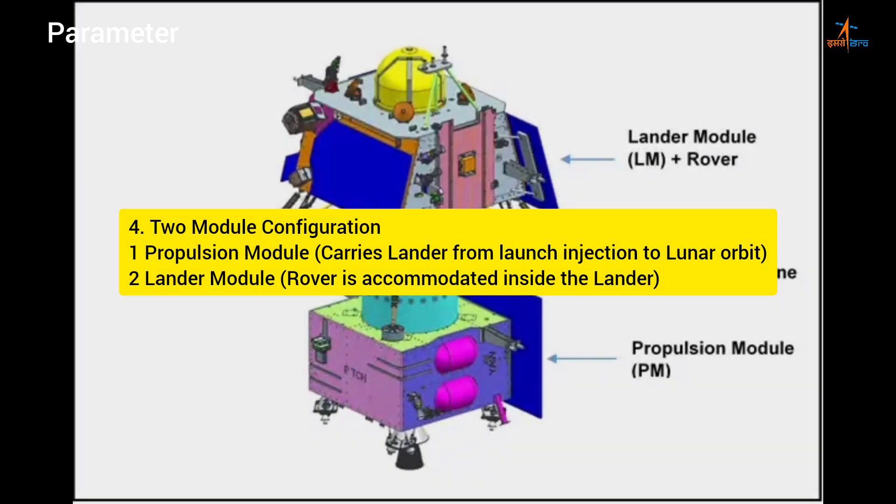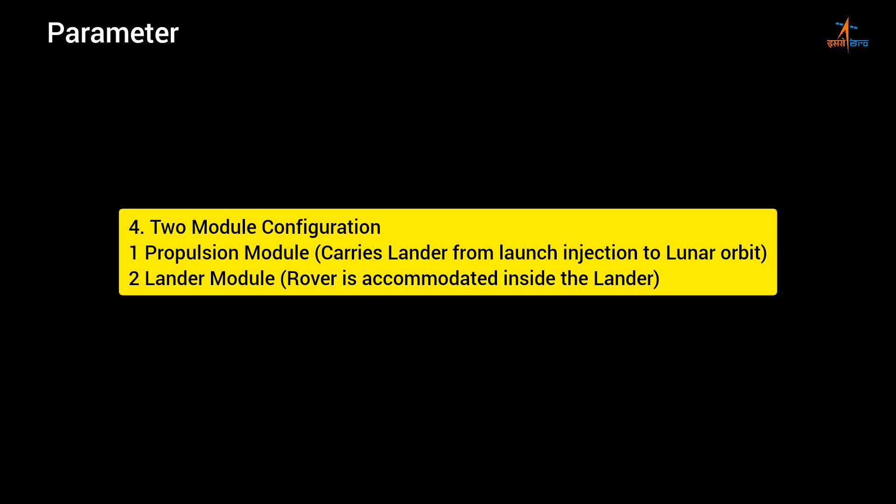Module configuration: 1. Propulsion Module — carries lander from launch injection to lunar orbit. 2. Lander Module — rover is accommodated inside the lander.